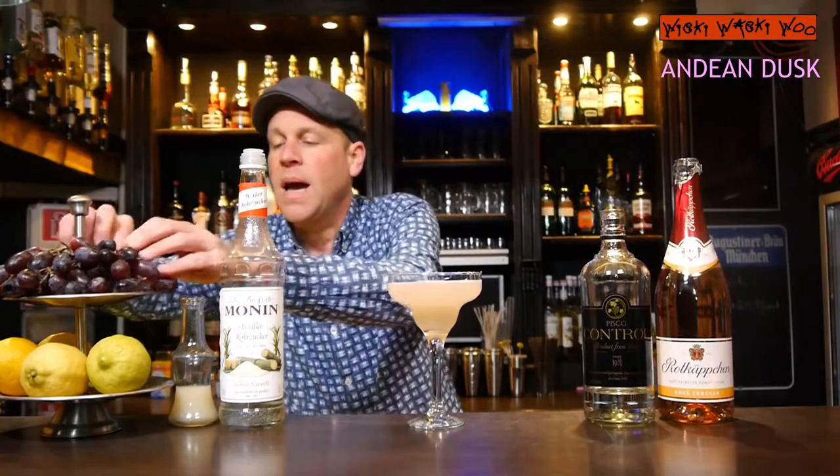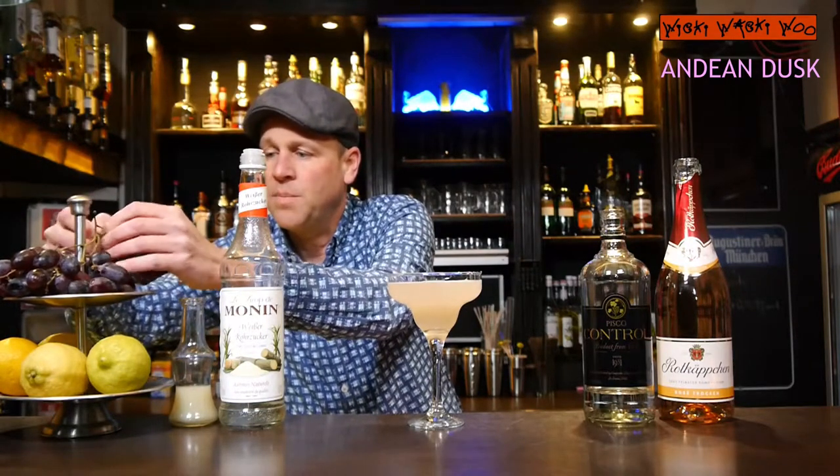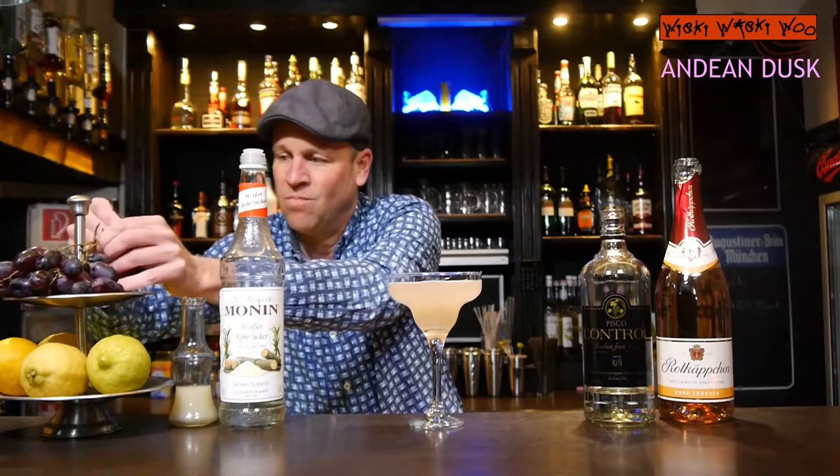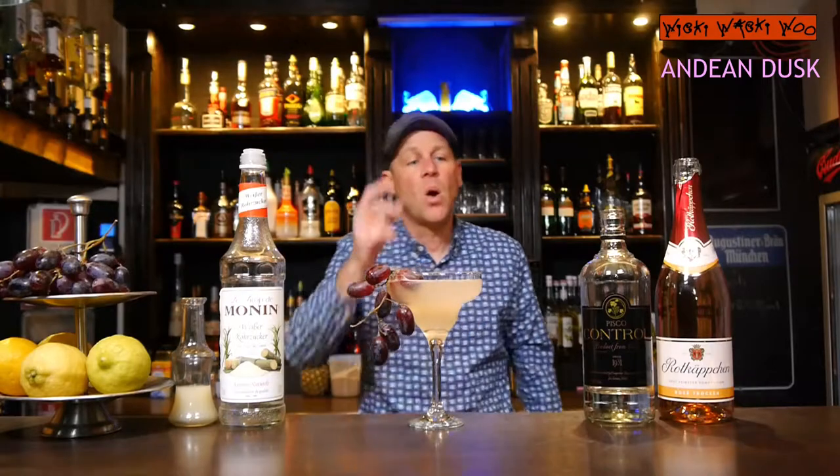And if you want, you can garnish it with some grapes. Here we are — The End in Dusk cocktail, with Pisco from South America, some grapes, and champagne rosé. This is a very cool mixture and I think you should try it at home. Cheers and goodbye! And if you like it, please subscribe to my channel.